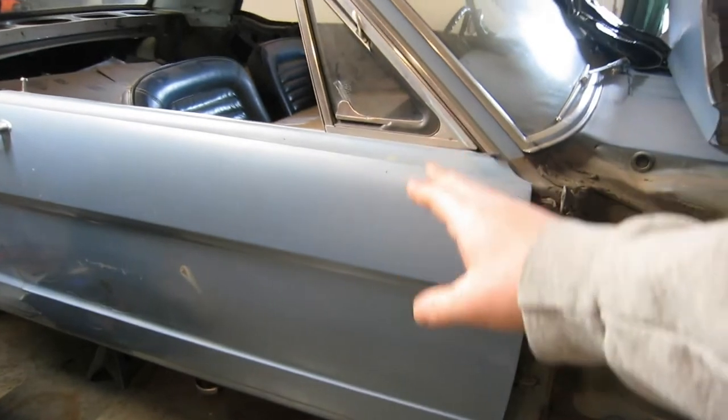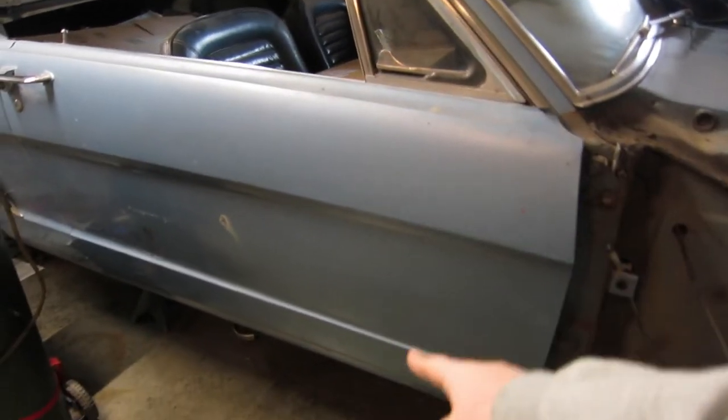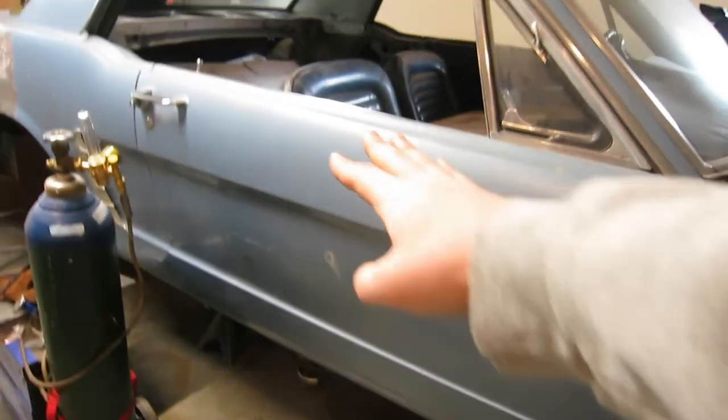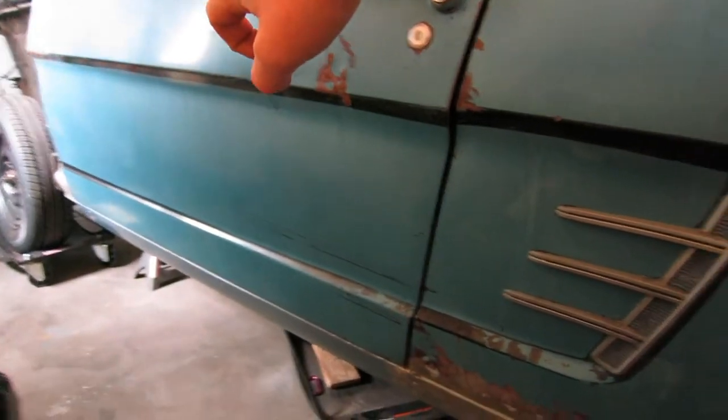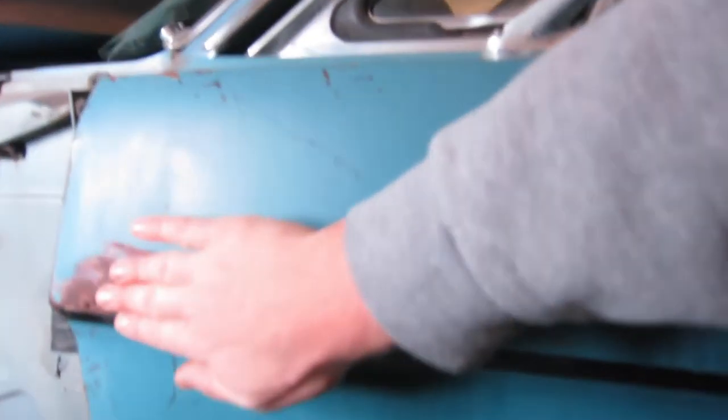The passenger side door would be the easiest because it doesn't require a whole lot. The driver's side door is a little rougher — it's the one off the '66 Mustang. You can see someone has tried to do work to it; it's got holes from trying to pull dents out. So this one could be some good practice on bodywork and using filler and stuff like that.